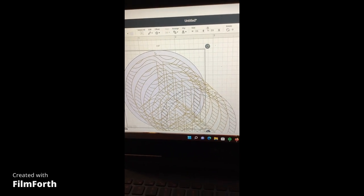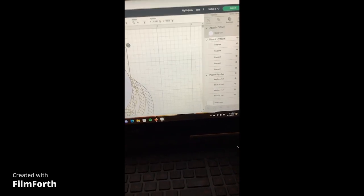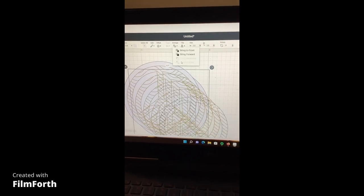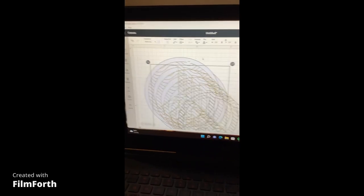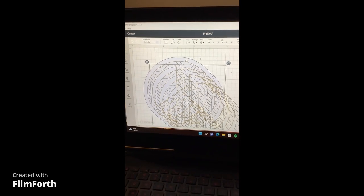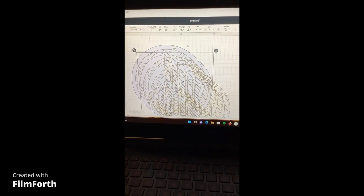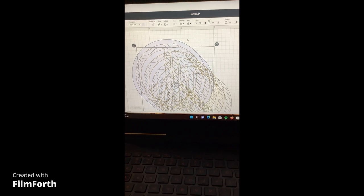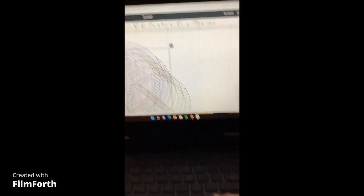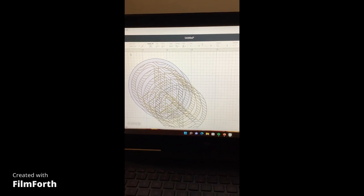I'm also going to duplicate the back offset piece so I have two of those. I'll take the back piece, go to Arrange, and send it all the way to the back. When I pick the deep blade setting, the machine will actually cut twice automatically to get through the leather. I'll shrink things down a bit so I can see all of the patterns together.